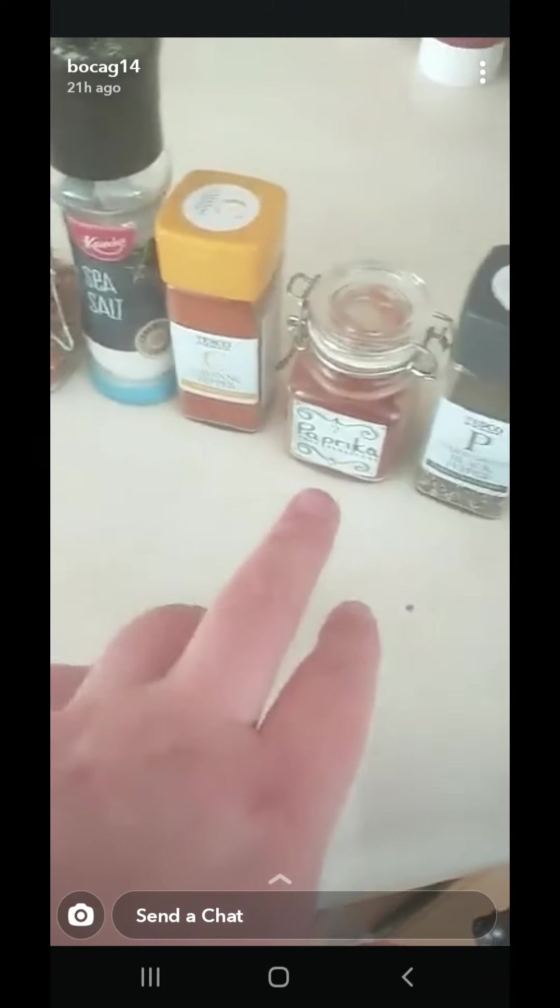I've added chili flakes, cayenne pepper, paprika, black pepper and loads of salt — loads of them in the breadcrumbs. Pan is on the heat. This will be done in 10 minutes and I'll have an absolutely wonderful burger.